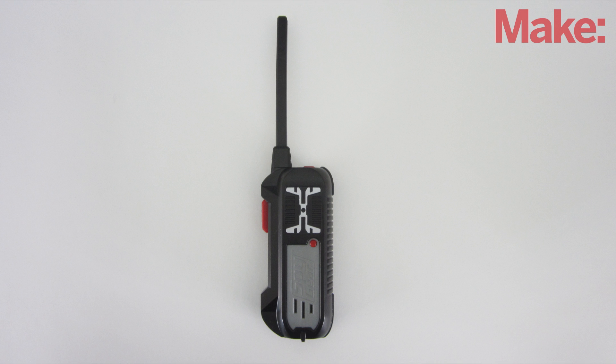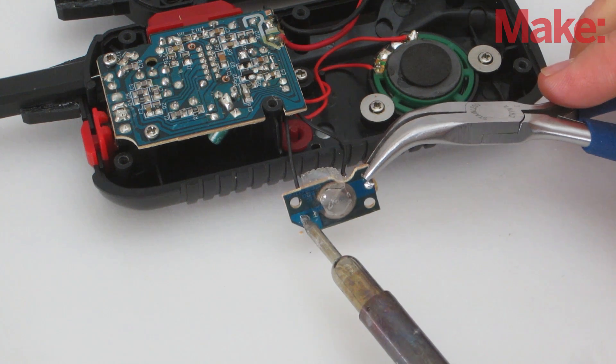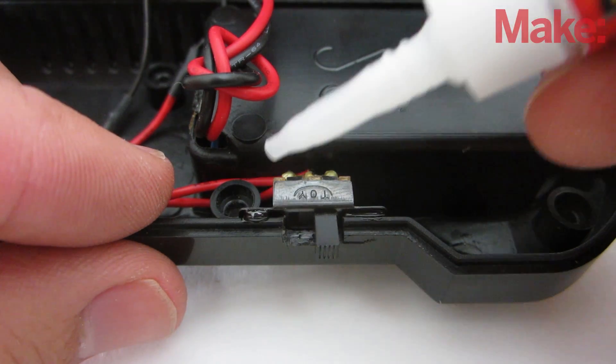I also had to make one modification to the transmitter. The call button was a momentary switch, and I wanted to replace it with a latching switch so that I wouldn't have to hold down the button. To do this I just desoldered the original button and soldered on a sliding switch, then cut a slot in the housing and glued the switch in place.